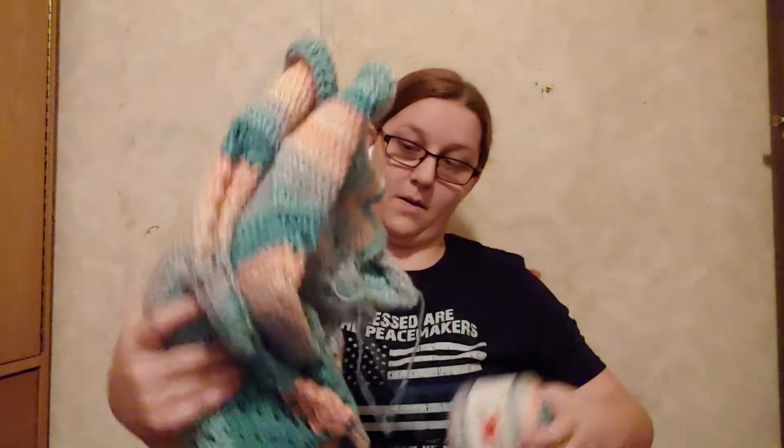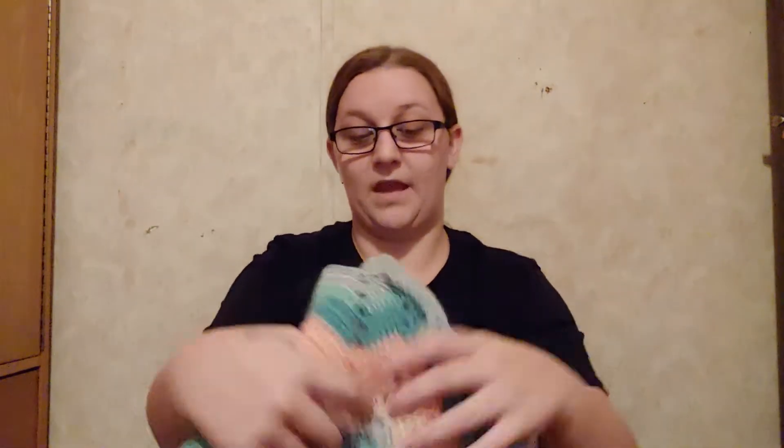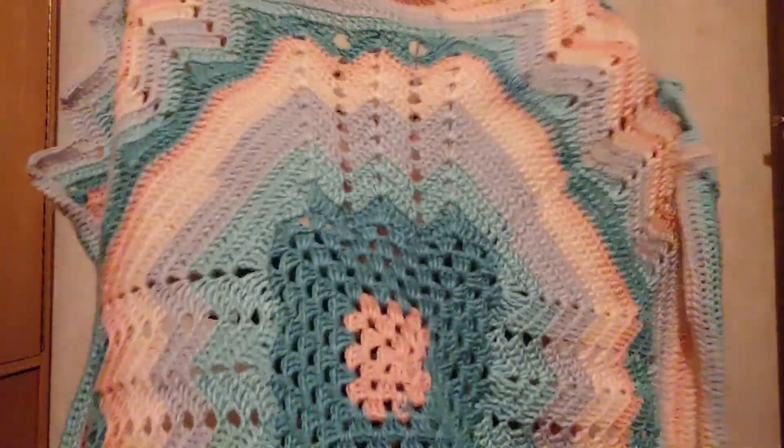The only thing I have been working on is I've been working a little bit more on the crochet-along. The last part that came out said just to keep doing what we did in the last part until we run out of yarn. So I'm working on that. I've only got maybe two or three more rows done on it, but it's starting to get bigger and the colors are coming out really pretty. I like the way it's coming out.